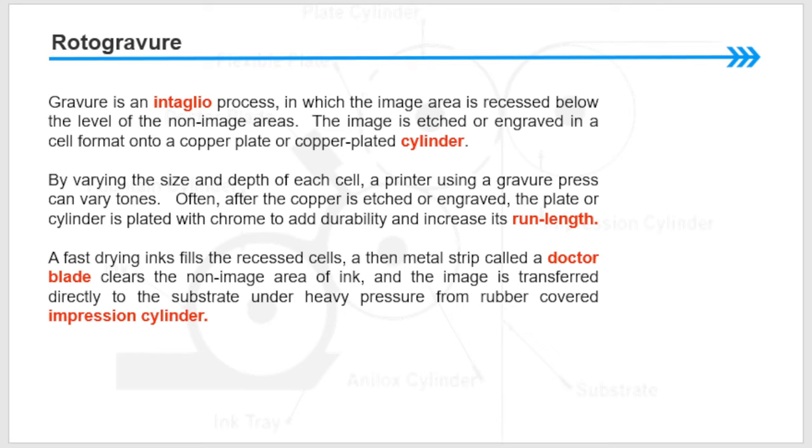Rotogravure: gravure is an intaglio process in which the image area is recessed below the level of the non-image area. The image is etched or engraved in a cell format onto a copper plate or copper-plated cylinder. By varying the size and depth of each cell, a printer using a gravure press can vary tones. Often after the copper is engraved, the plate or cylinder is plated with chrome to add durability and increase its run length.